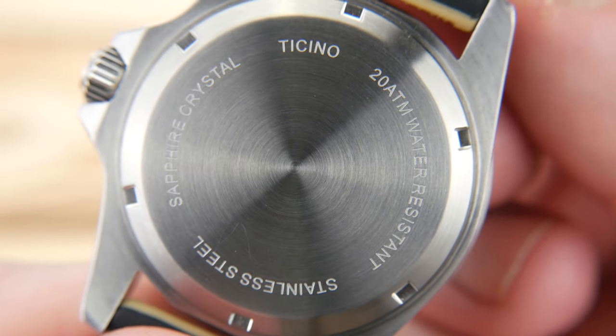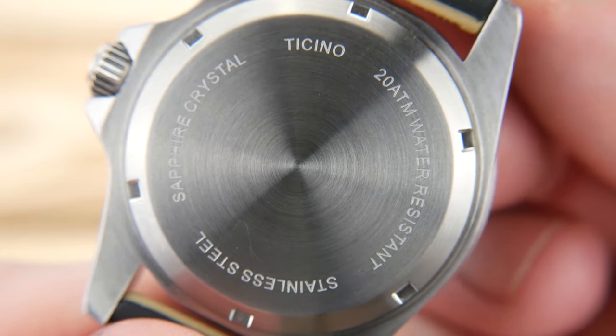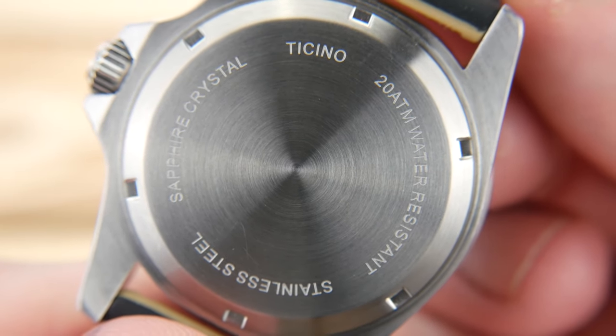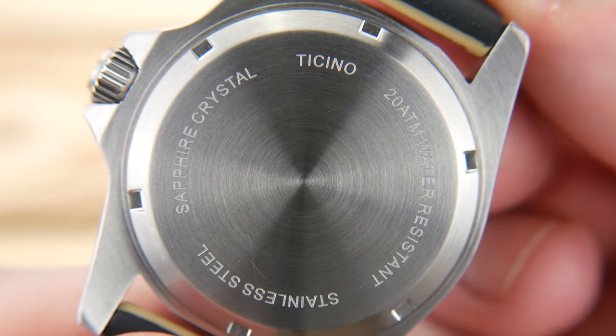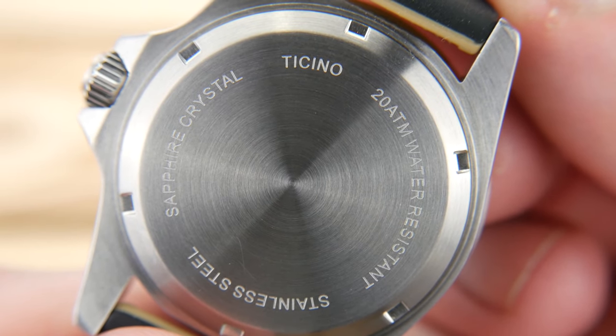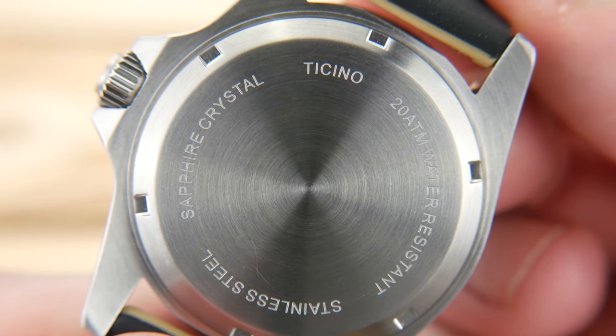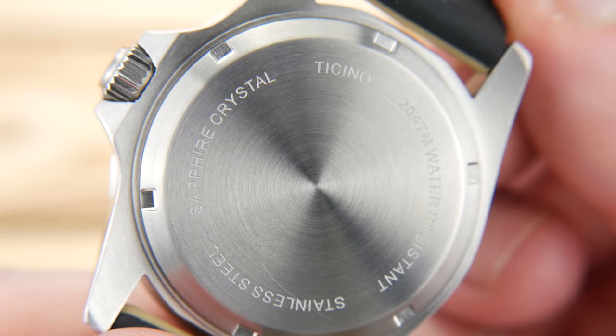The case back on the watch is pretty sterile — basic specifications with a nice radial brushing. It houses Seiko's NH35 movement, so you get hacking, hand winding, a 41-hour power reserve, and accuracy between minus 20 and plus 40 seconds per day.